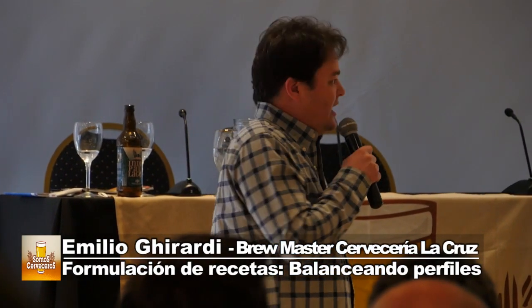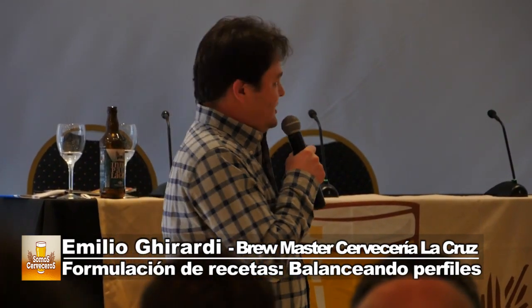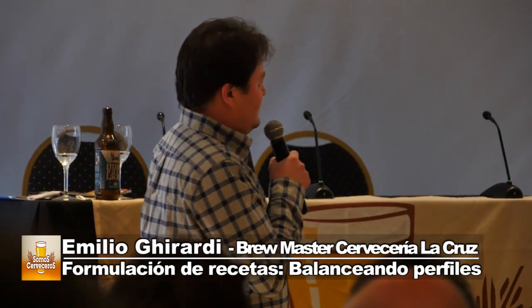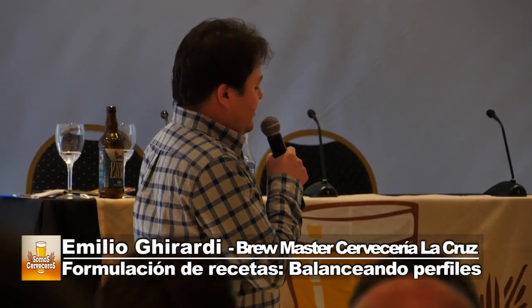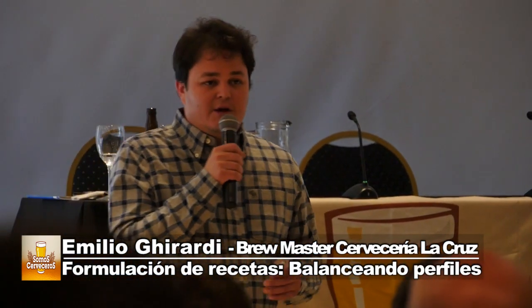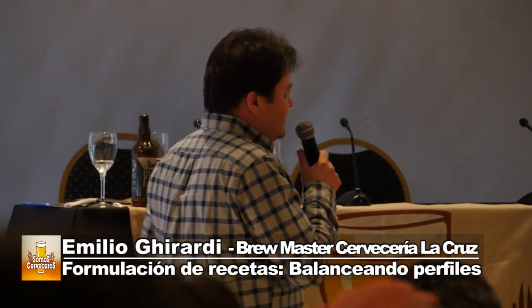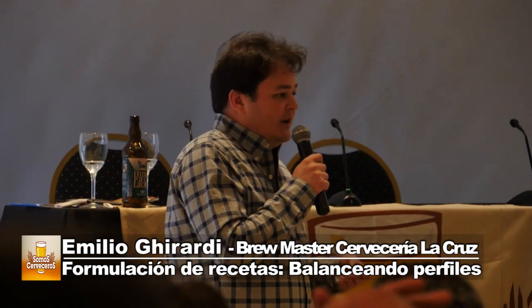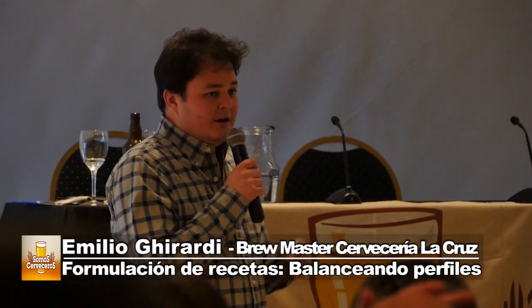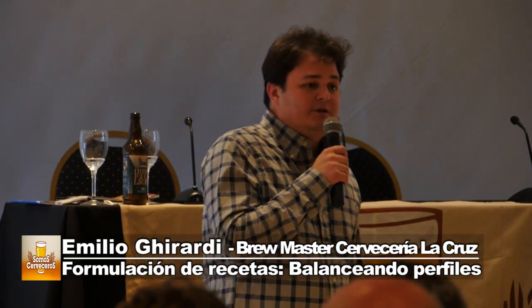Primero, el agua. El agua en la cerveza es lo más importante, no la dejemos de lado. El agua y su composición mineral hay que saberla: no solamente qué pH tiene. Primero hay que saber cómo está nuestra agua; cada uno está en un lugar diferente y la fuente de agua tiene una composición mineral diferente.